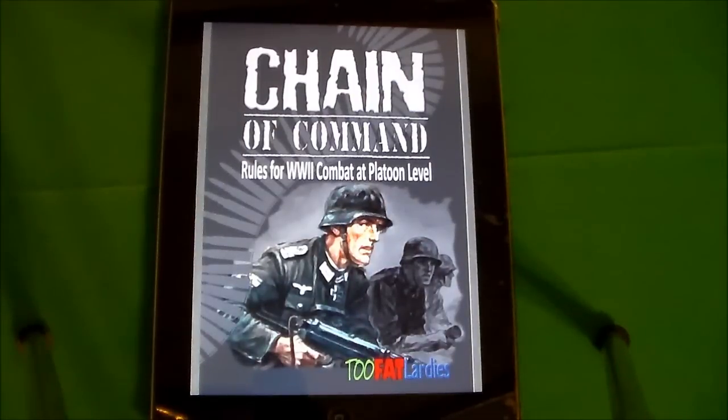Hey, welcome everybody. We're going to take a look at Chain of Command, some rules for World War II platoon combat. This is awesome. It's by Two Fat Lardies.